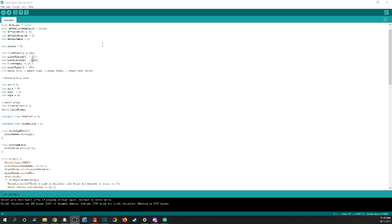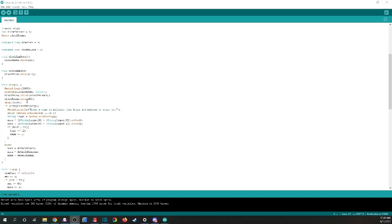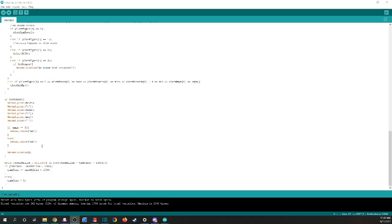In more serious terms, we can go ahead and look at the code here. The code is pretty simple. It just keeps track of the seconds, minutes, hours, and the AM or PM status, as well as some lists of alarms and how many alarms there are.